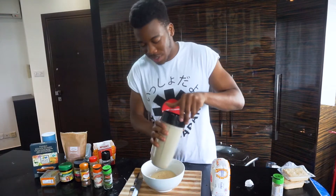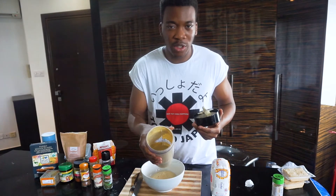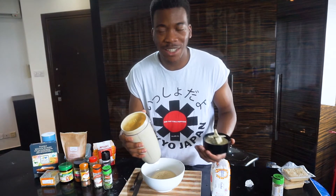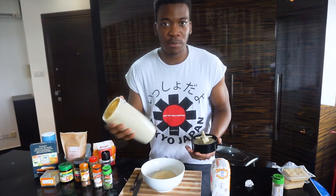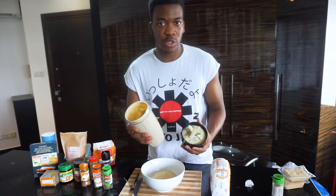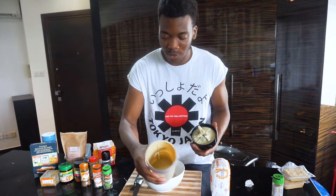The wet ingredients are all blended up. I actually had to add a bit more milk because the consistency was still a bit thick. You just have to use discretion when blending to see how it is — if it's a bit too thick, then you can add more milk, and if it's a bit too runny, then you could add some more tofu to make it thicker.